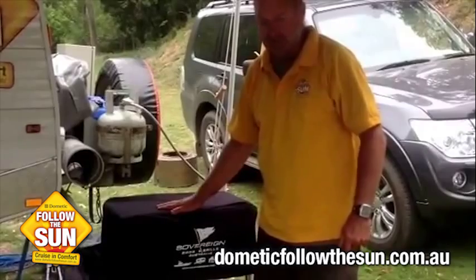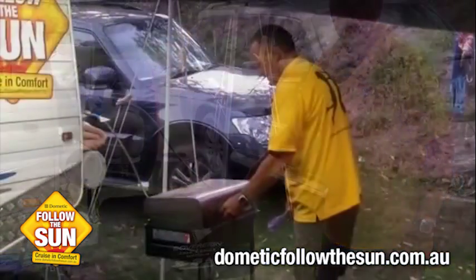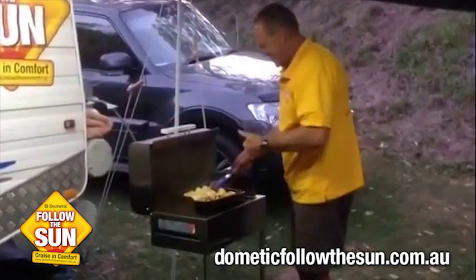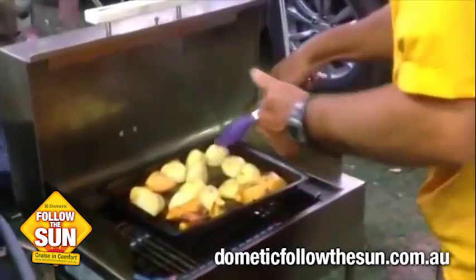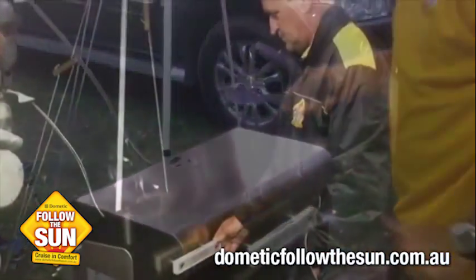It's been really good and we've enjoyed using it. It hasn't let us down at all, so we're really impressed with it. It's been fun. Out there with a little crispy roast potato, sweet potato. Yum, let's go.